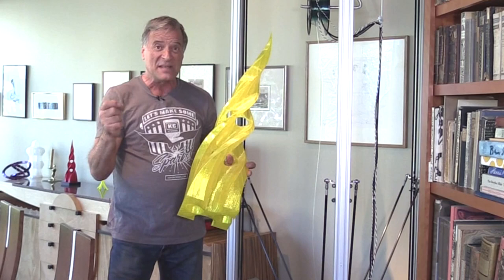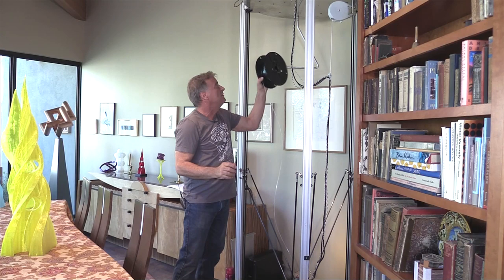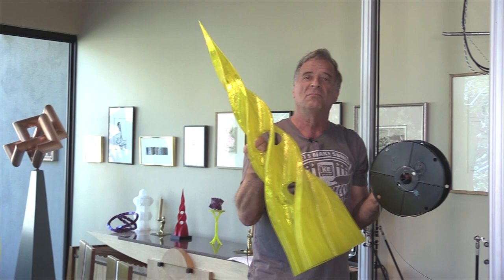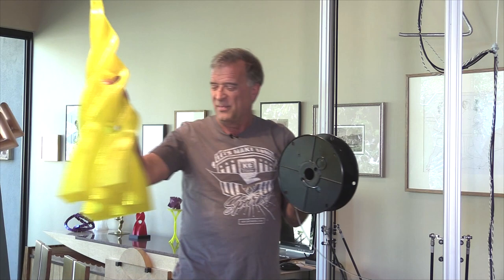is the fact that you can only get five pound spools of filament in this three millimeter diameter to fit this machine. A piece like this only took one spool — it took almost five pounds to do it, but I managed to do it in one spool. But if you get into a bigger print, a longer print, you've got to come out and change the spools. Five pounds is just not enough.